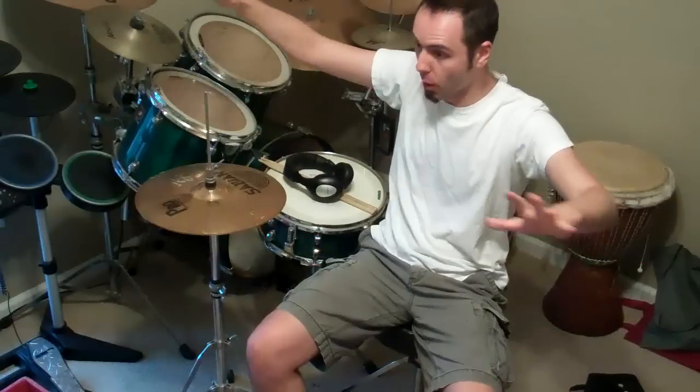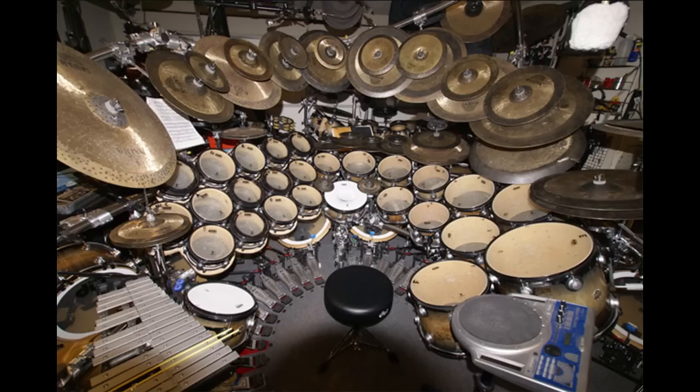Hey guys! One of my favorite drummers is Terry Bozzio. One thing that I found interesting on his drum set, which by the way is like this massive, huge behemoth of drums and cymbals — here's a picture of it. Absolutely incredible drum set.